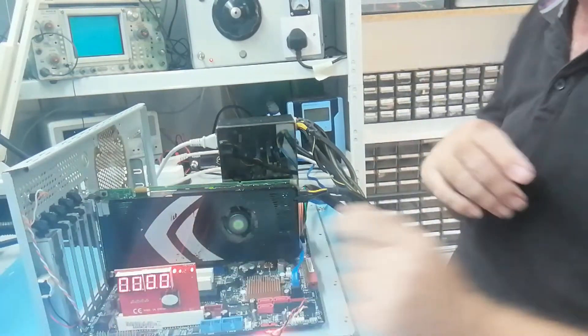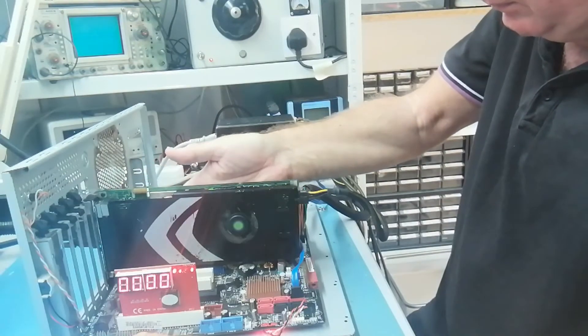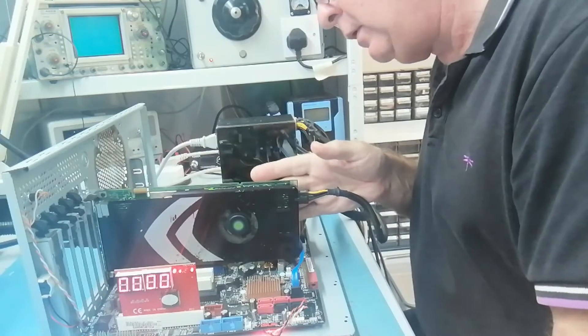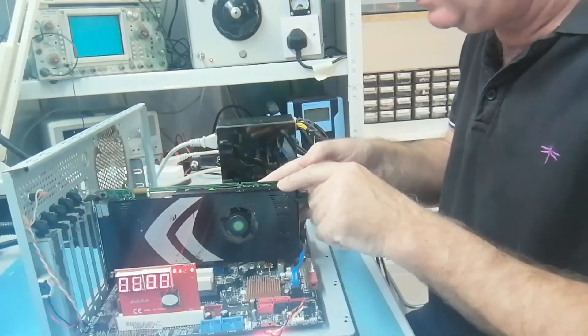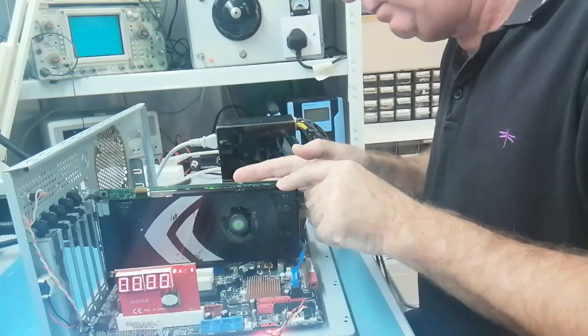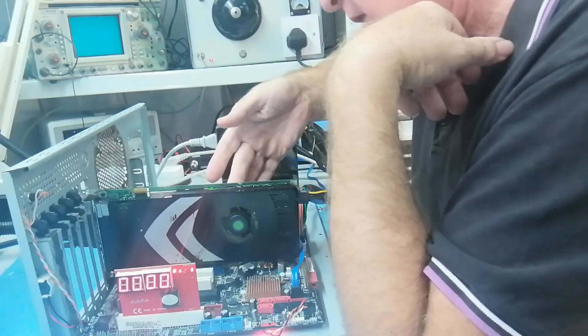First thing that tells us is they ain't the same, that's for sure. This one is getting quite warm over here — something here is getting quite warm.